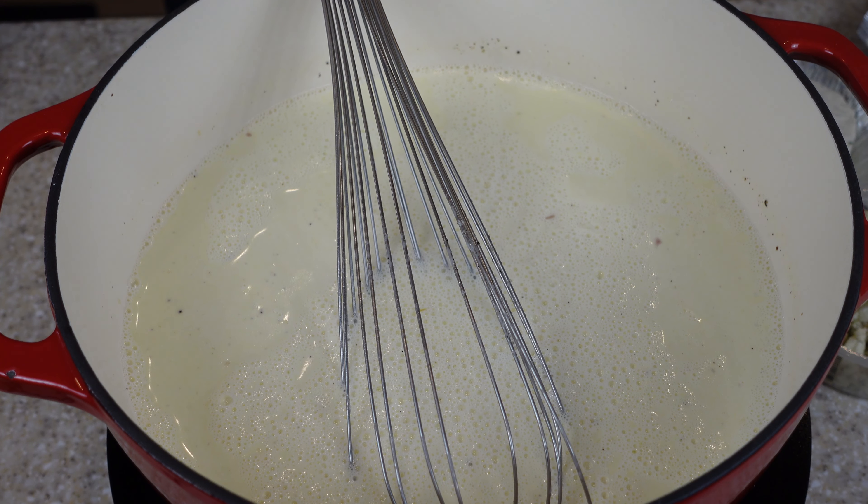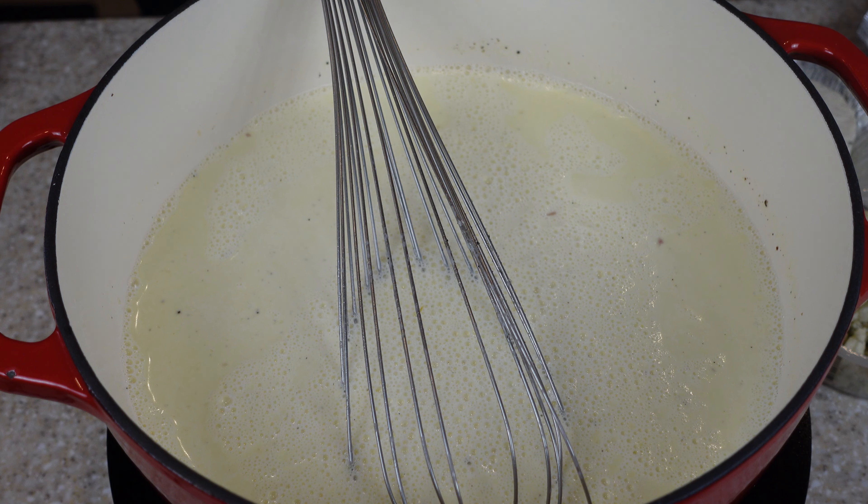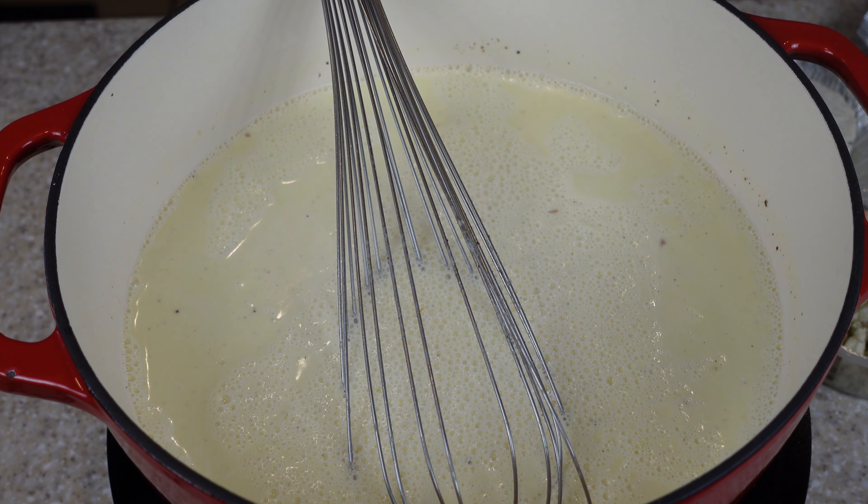Alfredo is a great sauce to use up all your white cheese that's been sitting around for a while — like your Swiss, mozzarella, whatever you have. Blue cheeses, Morbier, any white cheese you can use in this.